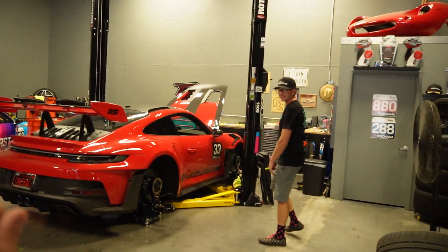Thank you so much to Throttle Therapy Motorsport for having us and letting the channel see all the cool Porsche goodies you guys have to offer. Thank you, Andrew. Thank you for coming out — I appreciate you.